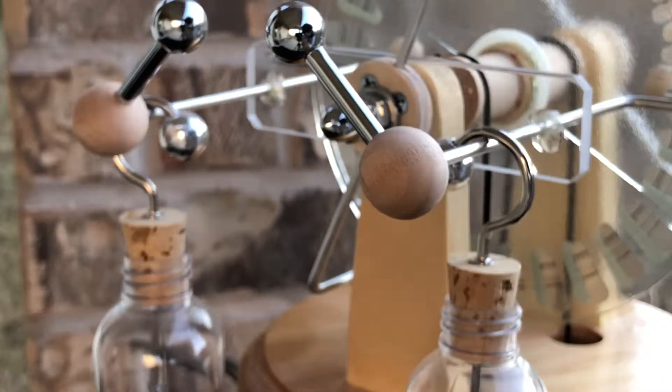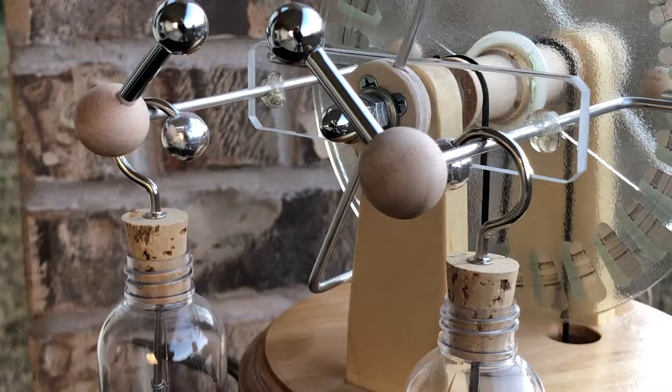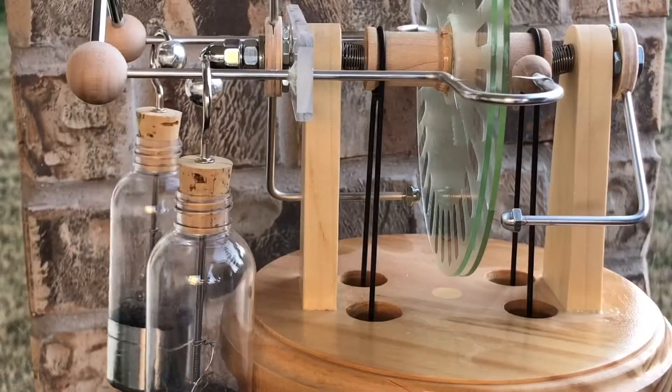I've used glass discs in the past and cracks would occur near the middle. They work fine — it doesn't keep the machine from working — but it's not exactly the safest thing in the world and not something you'd want to give away to people.